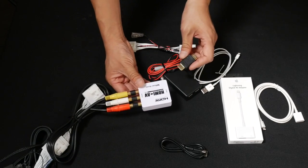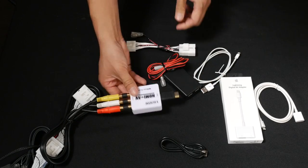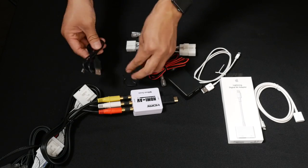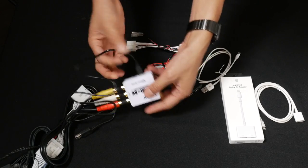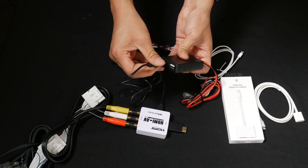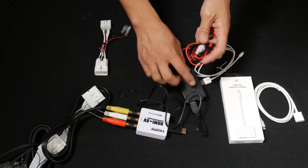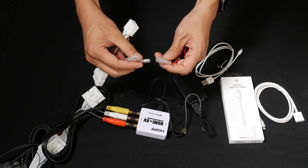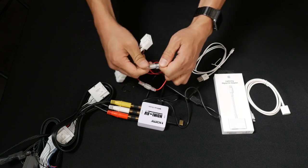On the other end of this HDMI to AV adapter, we're going to connect the HDMI male-to-male joint connector. To power this HDMI to AV adapter, we're going to connect this USB cable to this USB socket. This USB power is going to be connected on the bullet connectors — red-to-red and black-to-black.